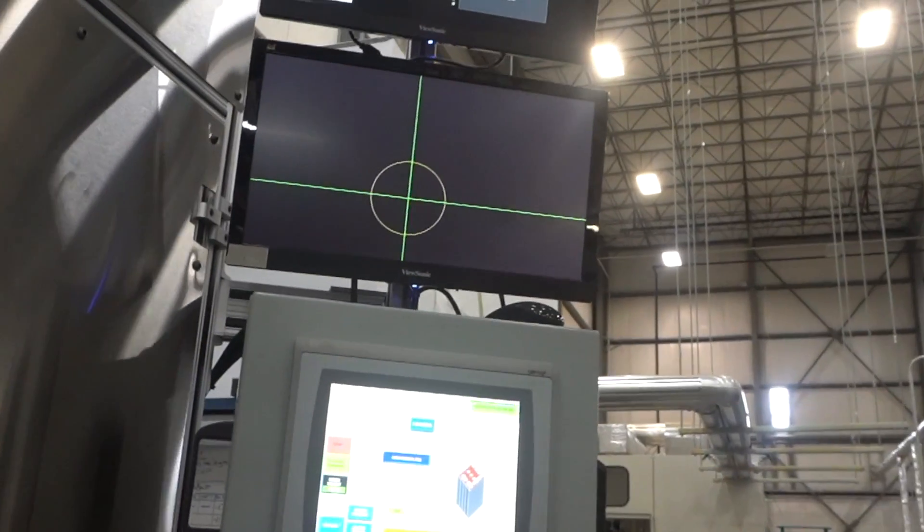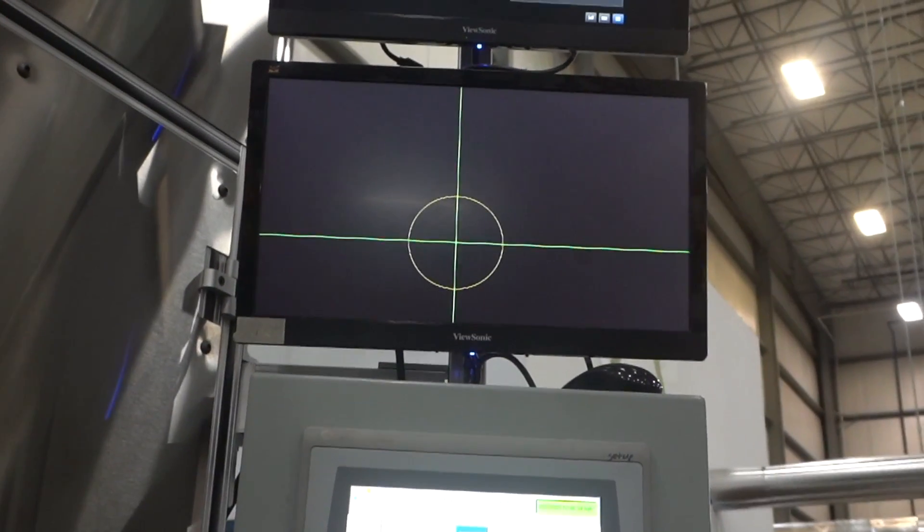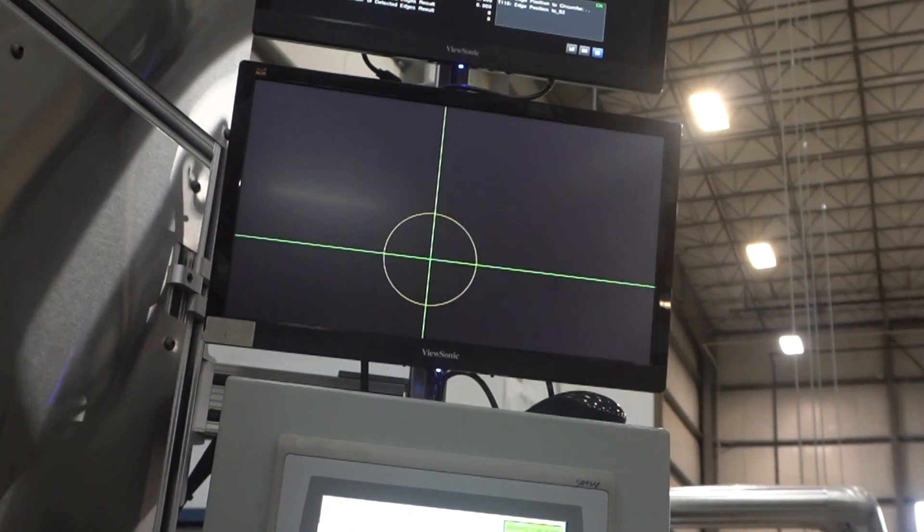Just observing some welding going on by a machine — check it out right here. There it goes. It's just that quick, making a circle around there to weld it together very precisely. Can't do that by hand.